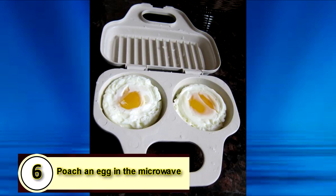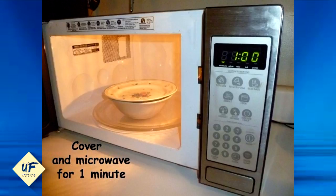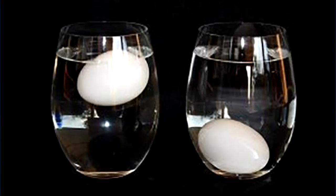Number 6: poach an egg in the microwave. Fill a small bowl with a cup of water and add some salt. Crack the egg into the bowl, making sure it's fully submerged, then cover with a plate before microwaving on high for a minute.